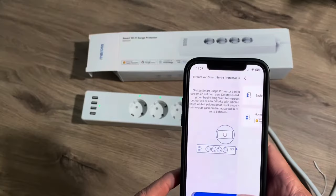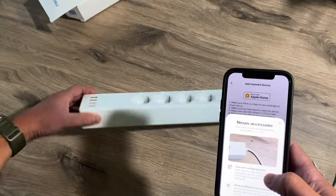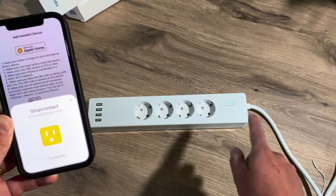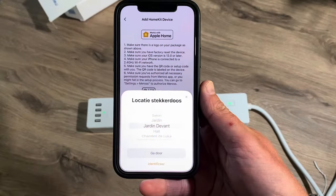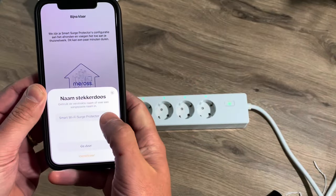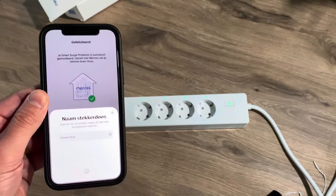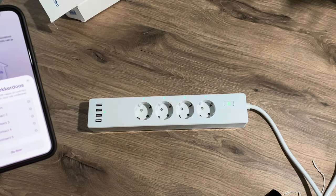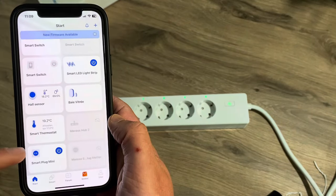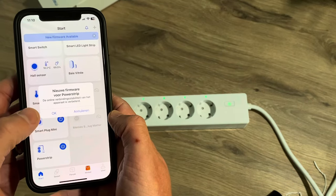The status light is blinking. I want the HomeKit version, and now I have to scan the HomeKit code. Now the status light is solid on. I have to choose where it is, then rename it, and I can name all my outlets. And we're all done — here I can see my power strip.